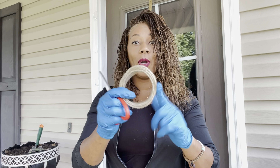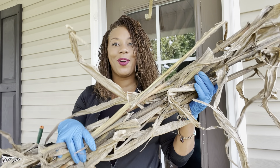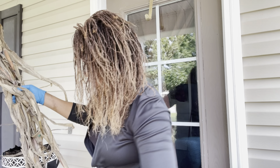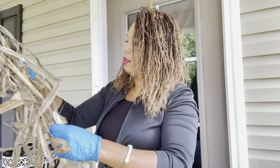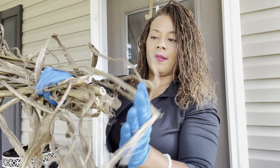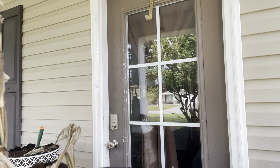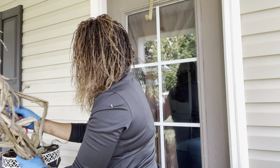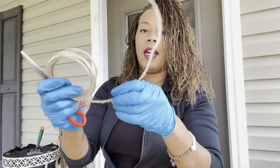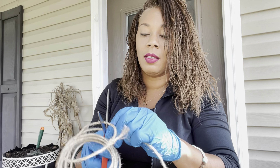Now I'm going to use my burlap wire that I purchased from the Dollar Tree. Here is the corn stalk that came right out of my garden this season. What I'm going to do is line up the bases all together like this. Go ahead and cut your wire — roughly about 10 inches.